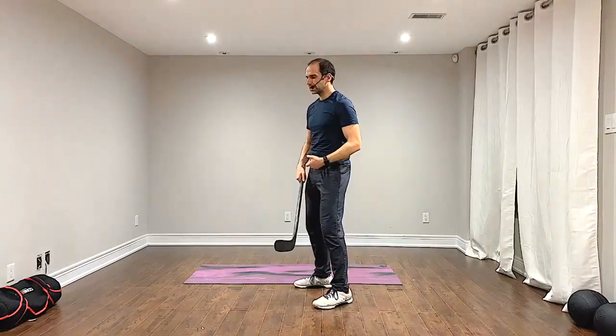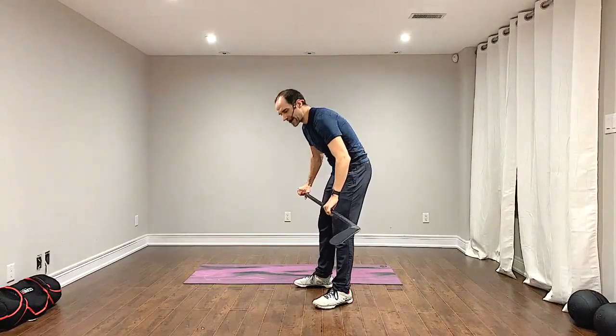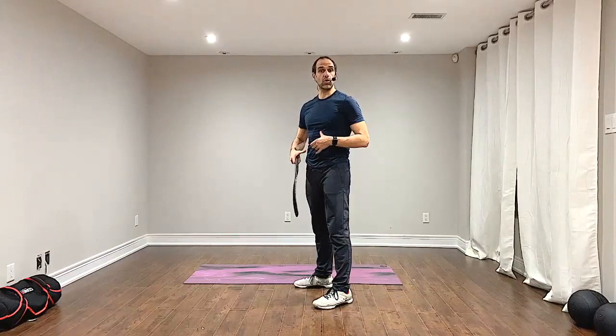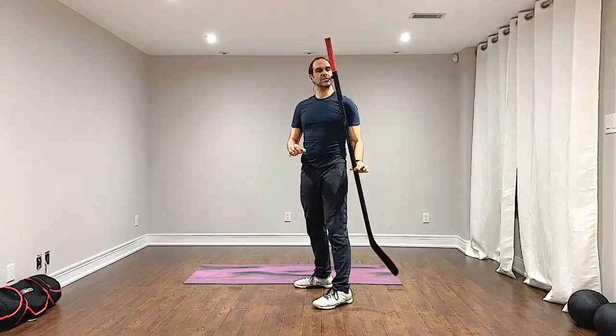We get into position with feet shoulder-width apart, bend the knees slightly, and when we want to push our hips back, often the back curves at the same time. That's due to multiple reasons: not squeezing the shoulder blades, not engaging the core, or not pushing the hips far enough back.